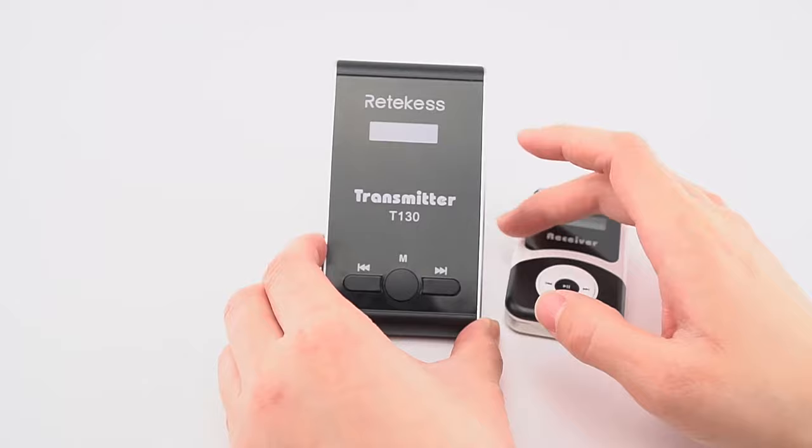There are two ways to set the channels to the same one. The first method is for setting many receivers at once. To do this, press this key and then press this key for two seconds. The screen will show double zero, then you can release. The receiver screen will then show the matching channel number — for example, 20 — confirming they are matched to the same channel.